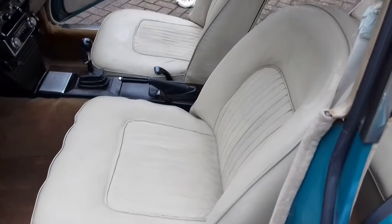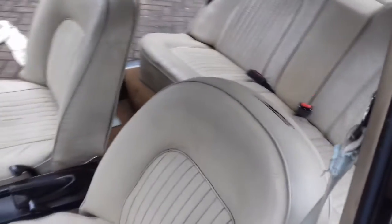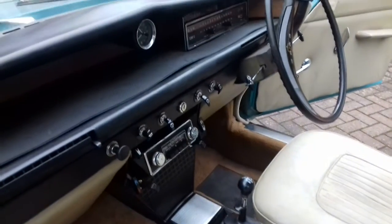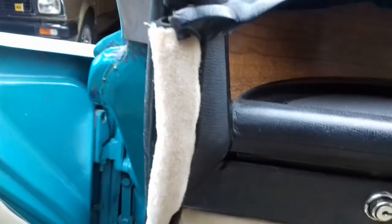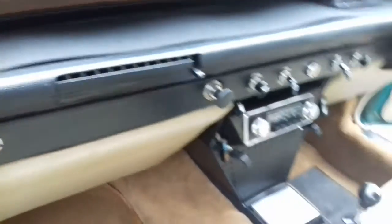We've now finished sorting out the seats — they're in and all match up nicely. I've also given the old dashboard a good clean, and recently fitted what I didn't realize was missing: the dashboard extension trim. That's now been fitted after I discovered it was absent.